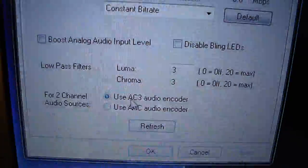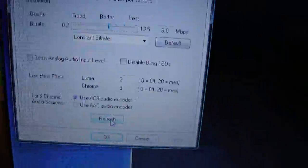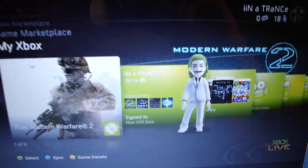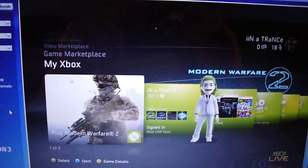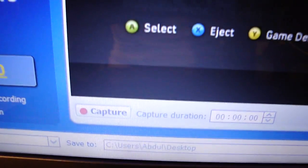You can either use the AC3 audio recorder or AAC audio recorder — depends on you. Once you're done with that, press OK and your video will pop up again. Depending on which quality you want, it's going to be there. This is the capture button; this is where you hit it and start capturing gameplay.